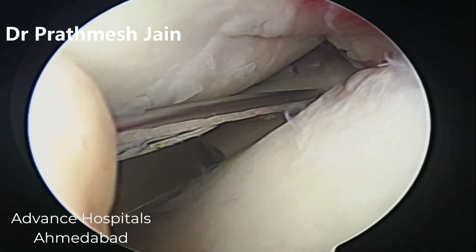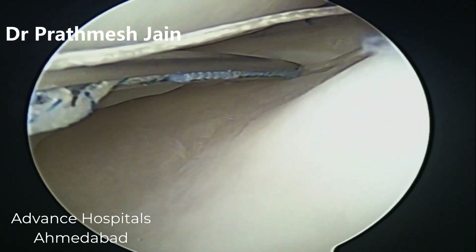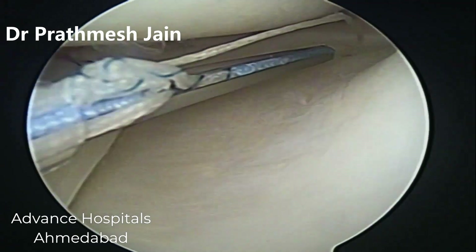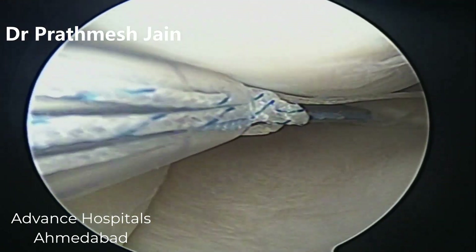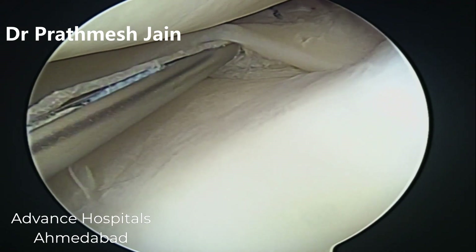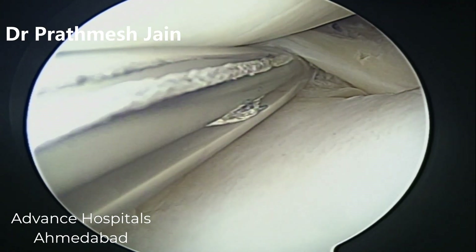Here what we are doing is approaching the posterior-most part of the posterior horn — also the inferior leaf. The bluish portion you can see is actually the implant which is implanted on the posterior part. There is a very nice sleek greenish color handle which is used to penetrate, and there is a black device which is used to fire it. We can just put it onto the inferior leaf, fire it, and once it is fired we can take it back out.